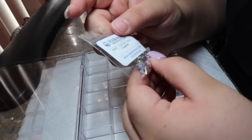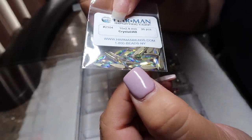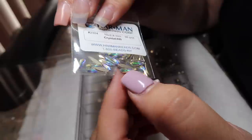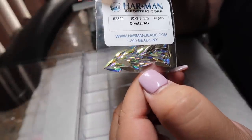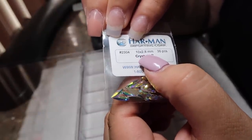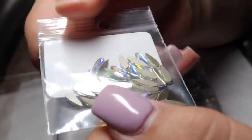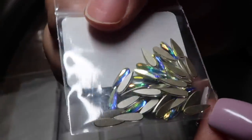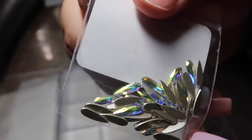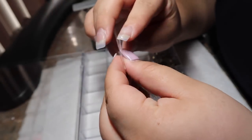Next we have — I believe these are called teardrop. Like I said, I'm going to leave all the links down below so you guys can check them out. These are also very pretty and very popular in all the nail designs today. This is 10.2 by 8 millimeters, 36 piece, also crystal AB. These are really really pretty and I'm super excited to use these on my next designs.